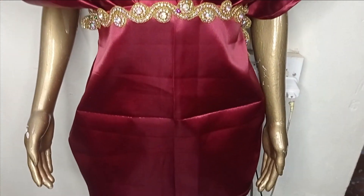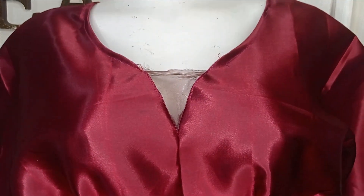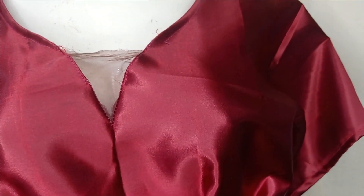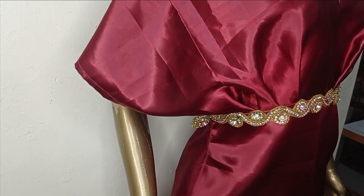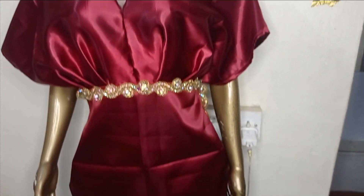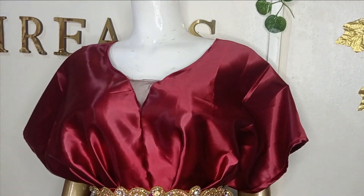I'll take it to the mannequin so that we can see what it looks like. This is what the dress looks like on the mannequin. For this illusion part, you may not add illusion to yours — if you're not adding illusion, you don't need to slash it at the center front, you just cut out your neckline. The illusion may not be as wide as this, but I just wanted mine to be a bit obvious. You may also consider using the exact color of your fabric for your net if you don't want it to be this obvious. This is what the hem area looks like, and this is the full view of the dress. I hope you enjoyed making this beautiful tutorial with me — if you enjoyed it, let us know in the comment section. Like, comment, and subscribe to our channel, and I will see you in the next one.